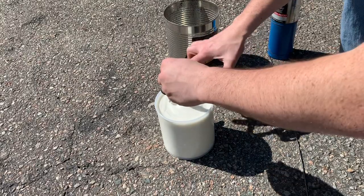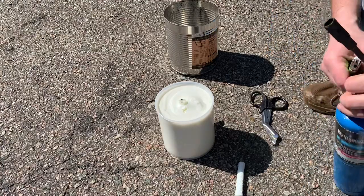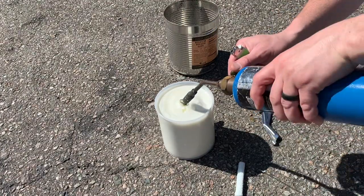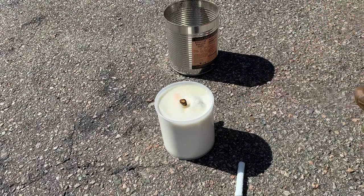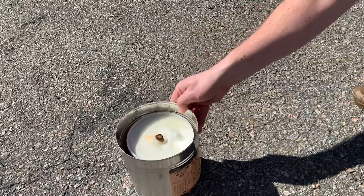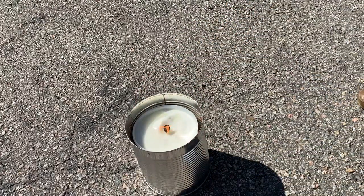I'll just trim the excess wick off the top there and light it up. Now because I know this is going to turn into a very large candle — potentially dangerous — I'll just stick it right in the can. That'll also keep it protected from the wind a little bit. I think I'll put a wind guard over the top.